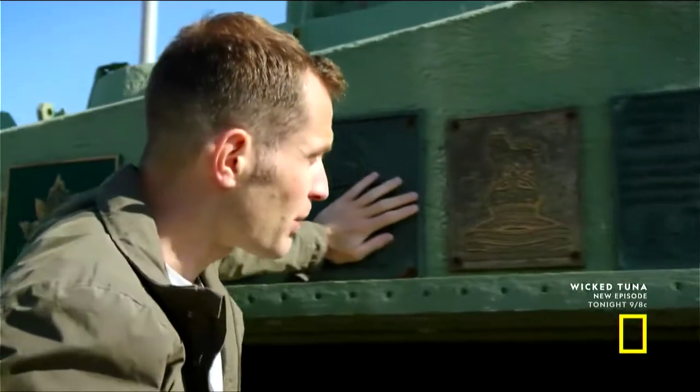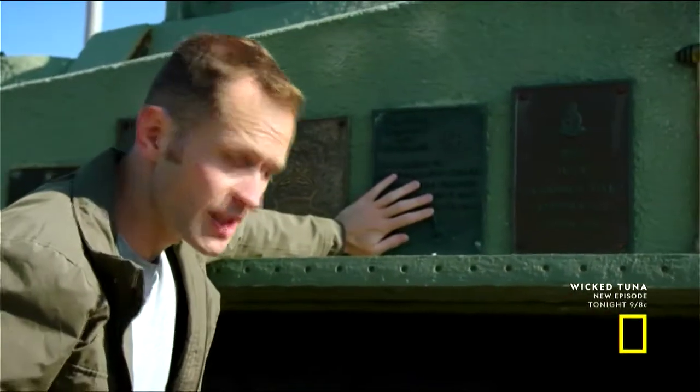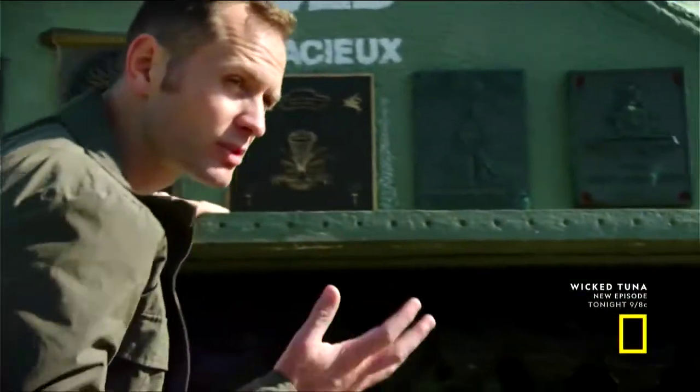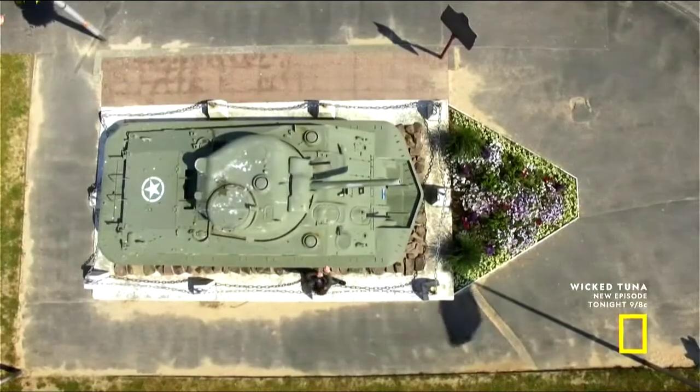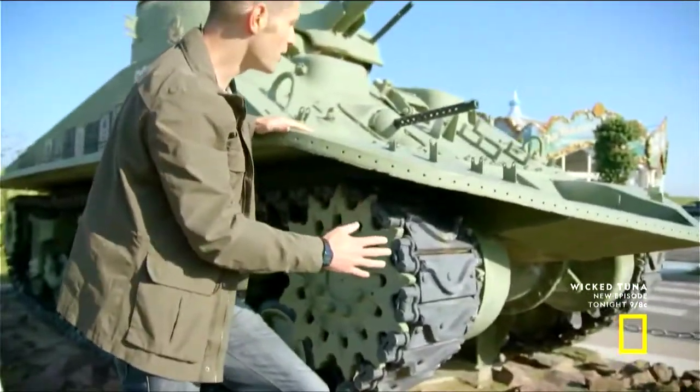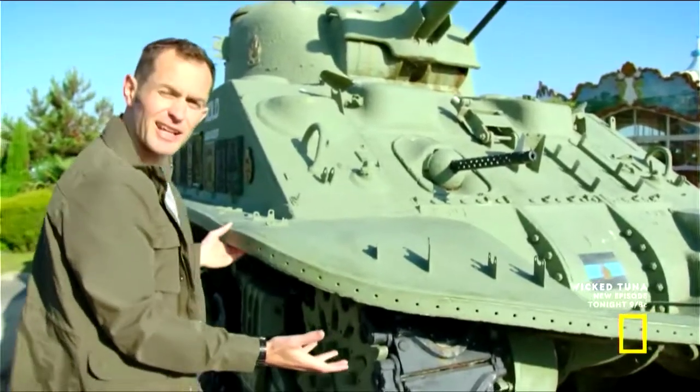Now, these are commemorative plaques for the units that fought here on D-Day. But this lip is original and also non-standard. And you can see the lip runs all the way around the tank.